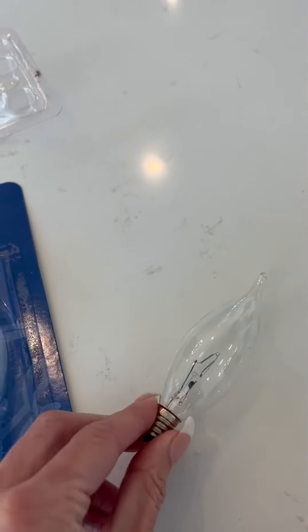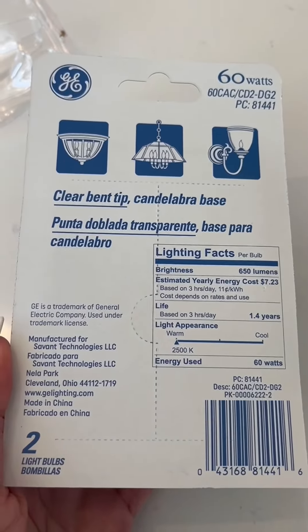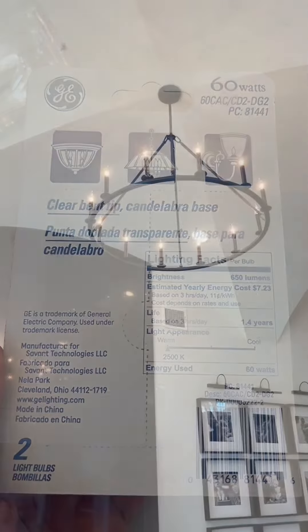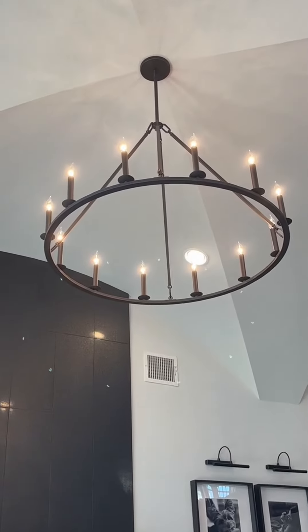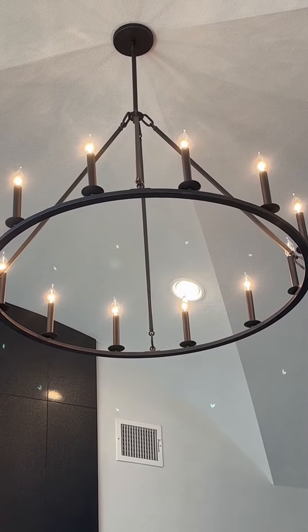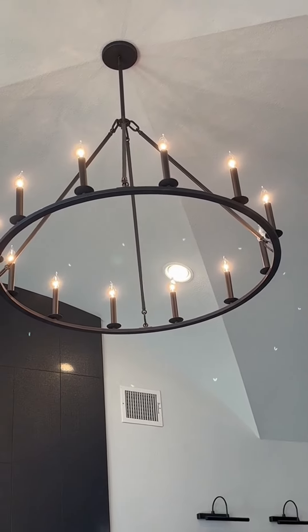Here is what the back of the packaging looks like, so you can see what you're getting. And as you can see, they give off a very nice warm white glow on my chandelier, looking just absolutely gorgeous up there.